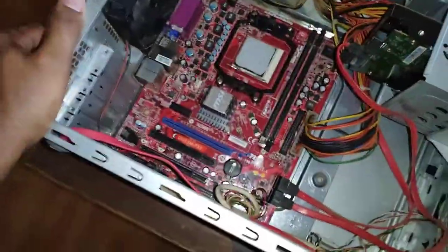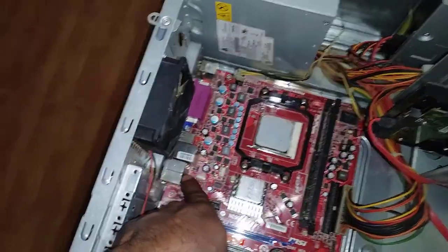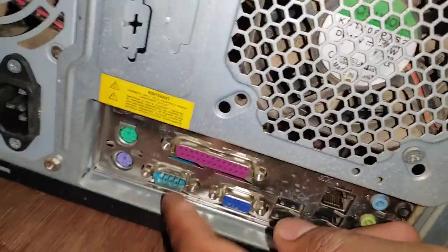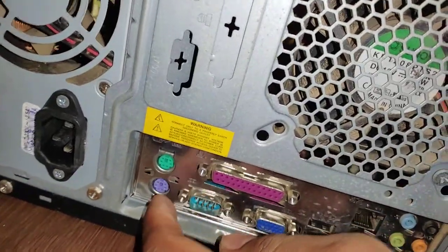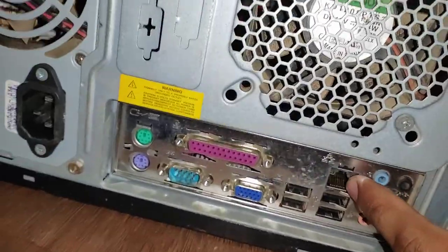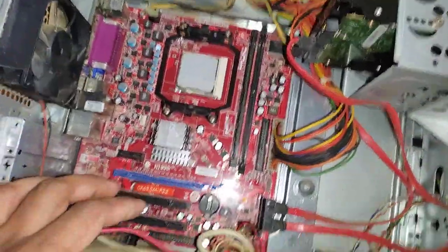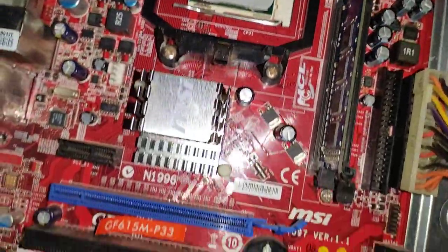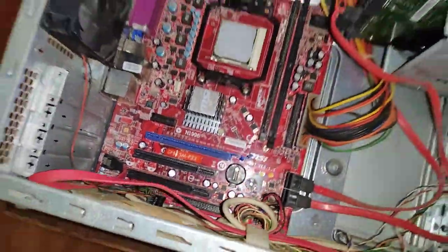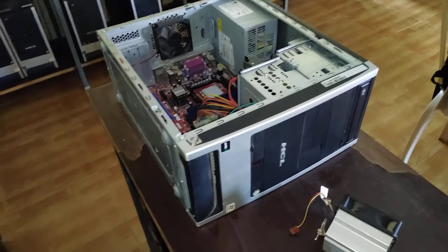You can see there are many electrical and electronic components inside. These are the connectors facing outside — for sound, video, network, and USB (universal serial bus). So we have seen what is inside the computer. Thank you for watching — happy learning!